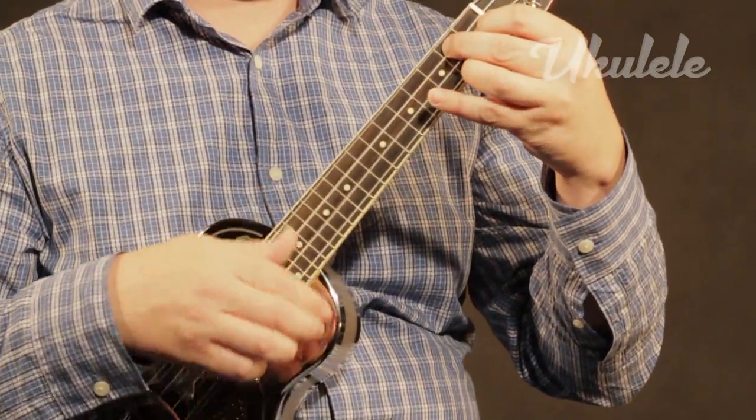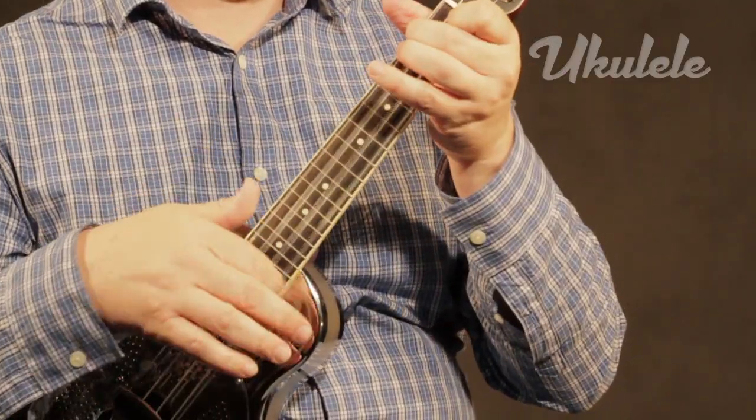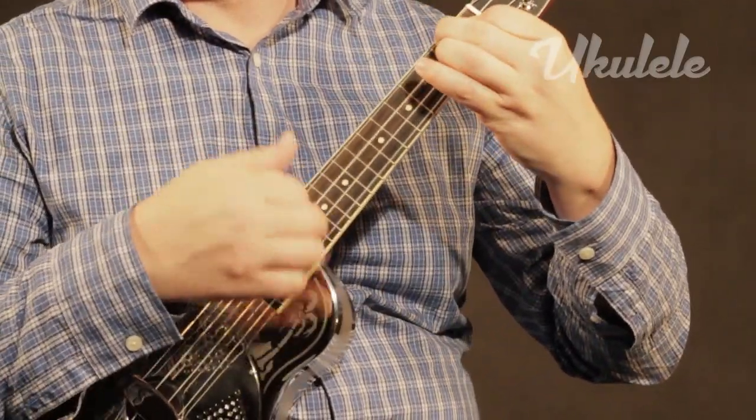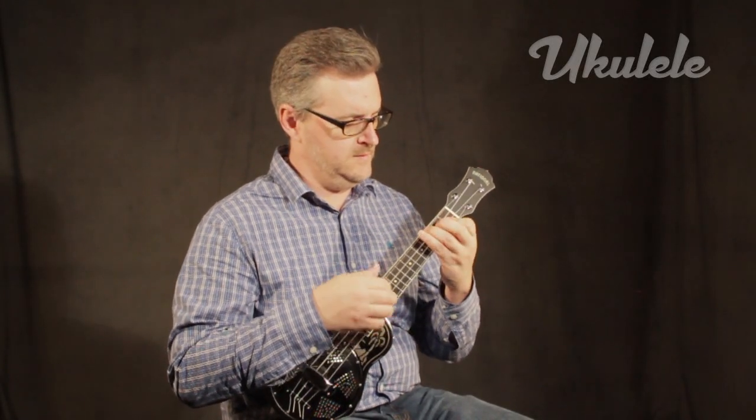The construction and attentive setup work were some of the finest you're likely to encounter anywhere. It's not a stretch to suggest that these instruments may be some of the finest things being made in America today. The frets were magically smooth, and the action made playing the Style-O nearly effortless.